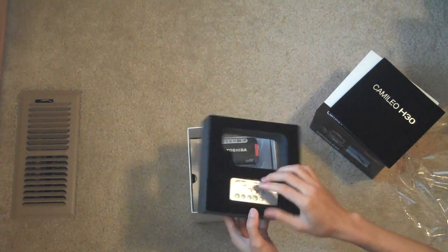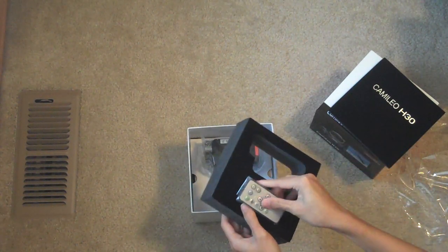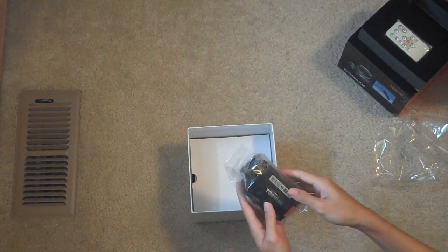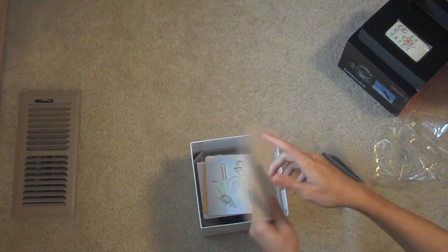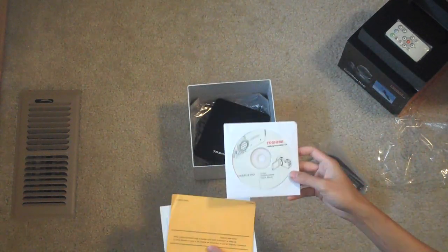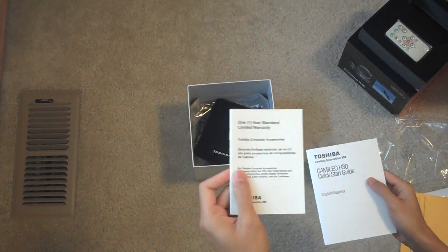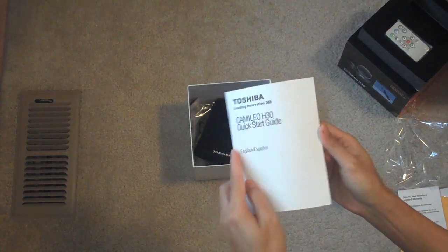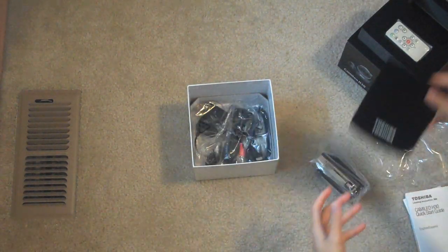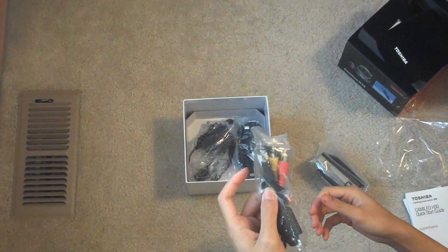So we have a remote control here. Software CD. One year warranty — this is the USA version, that's why it has warranty. Pouch. Audio video out — plug into your TV.